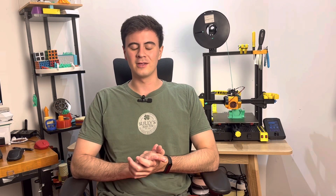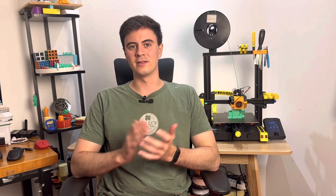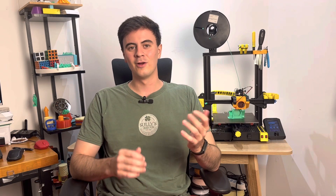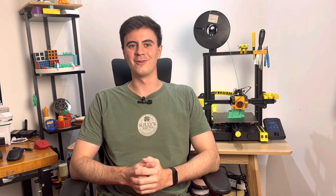Just to preface this video, this is a re-upload of an older video that had some pretty bad audio levels, so I thought I'd take a chance and fix those for you. So if you've already seen this video, you can move on to the next one, and if not, enjoy the video with some better audio levels.